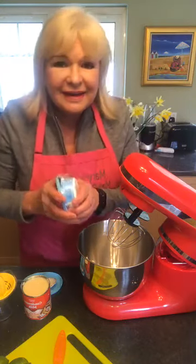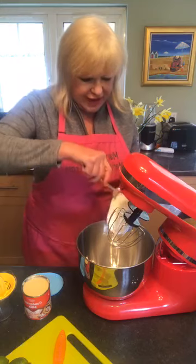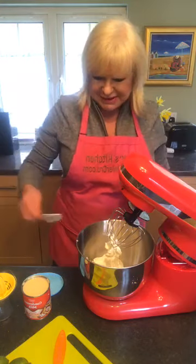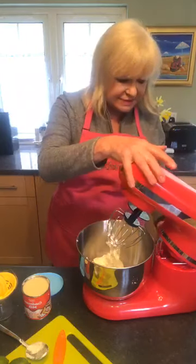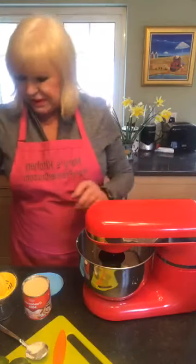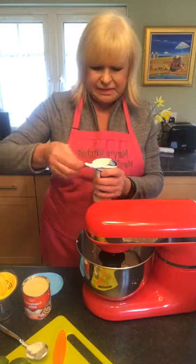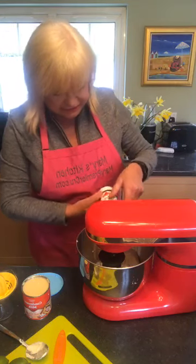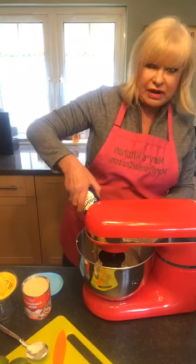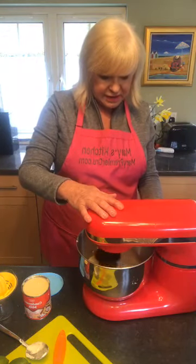That's one, and then we're going to put the other one in. Then I'm going to put the double cream in. I got this Elm Lee double cream — it's not my favorite, but that's all they had. That's 10 ounces. So you can use 8 ounces of cream cheese, but I've used 12 — two six-packs. It's not going to really make a huge amount of difference to the recipe.